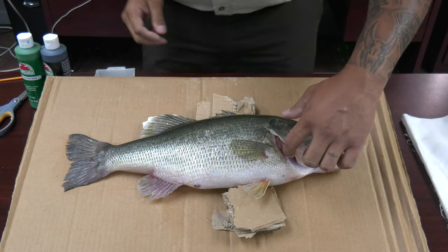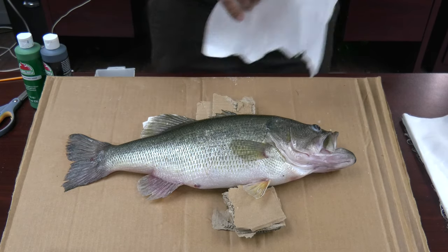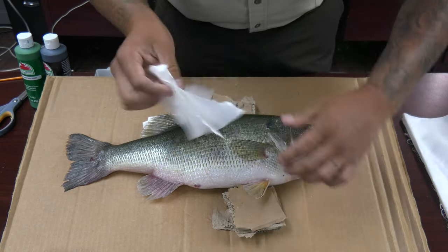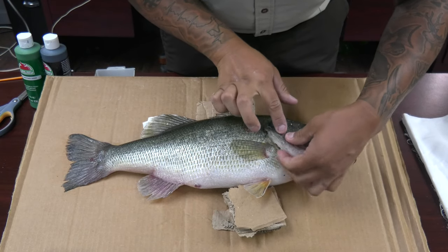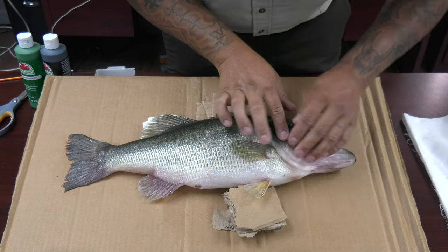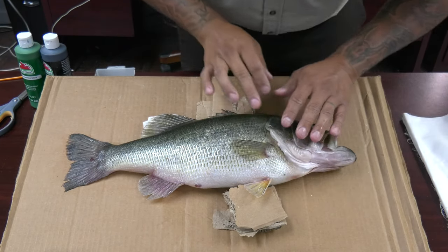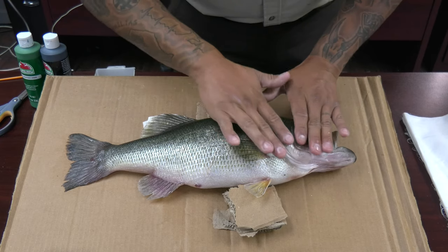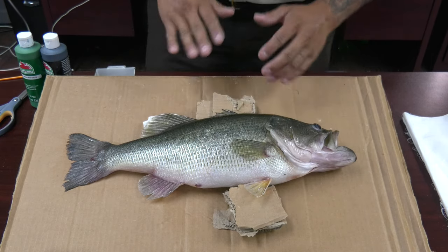And here you'll have the gills. Go ahead and stuff some napkin right in that gill plate. You don't want any of the napkin sticking out. It's just going to add that nice separation, so you're going to have that obvious change from head to body.